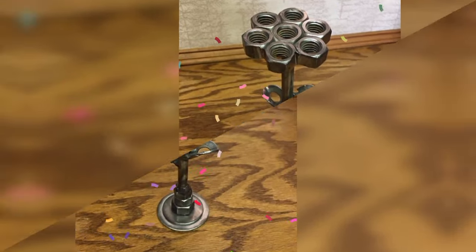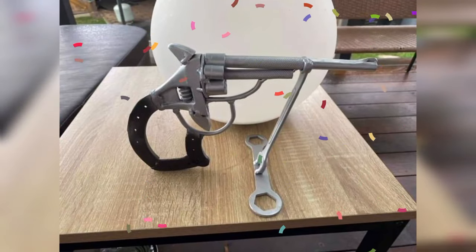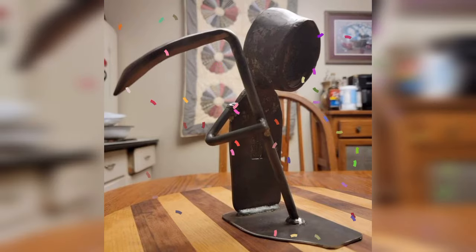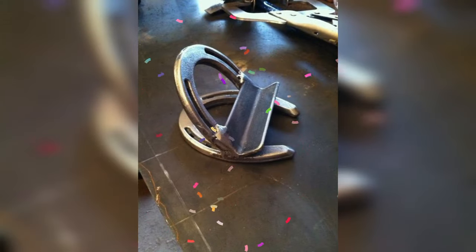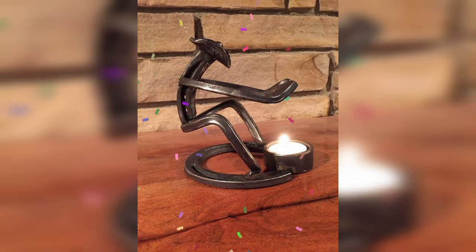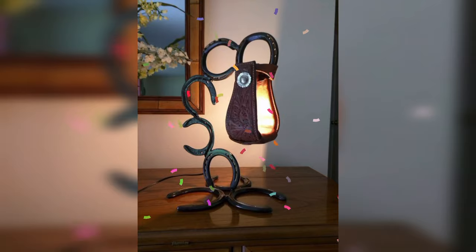Creating a metal sculpture can be more challenging than wall art or garden art, but it's also an incredibly rewarding idea. The key to creating a successful metal sculpture is to plan your design in advance and take your time with the welding process.